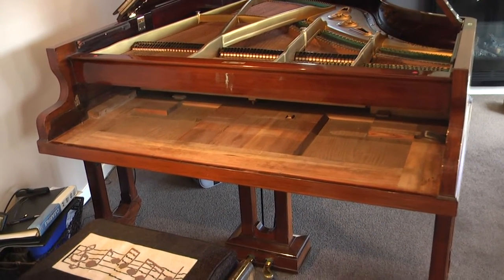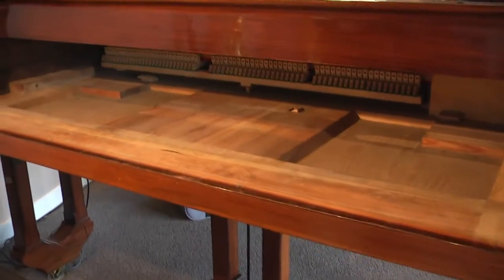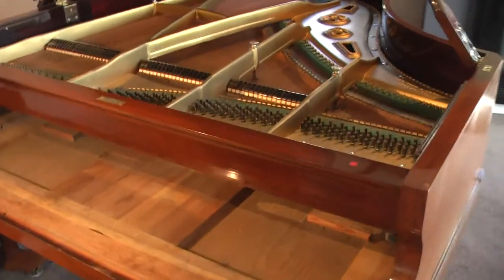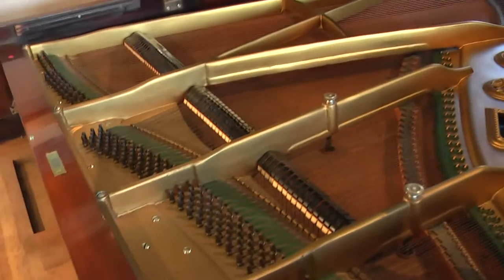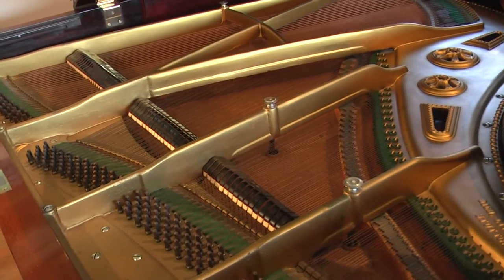So there we are now, everything's got access. We can get in there with a vacuum cleaner and there's quite a bit of debris under there. But before we do that, we'll clean the top with compressed air. So now with the mechanism out of the way, I'm quite happy to blow the dust out of the top of the frame.